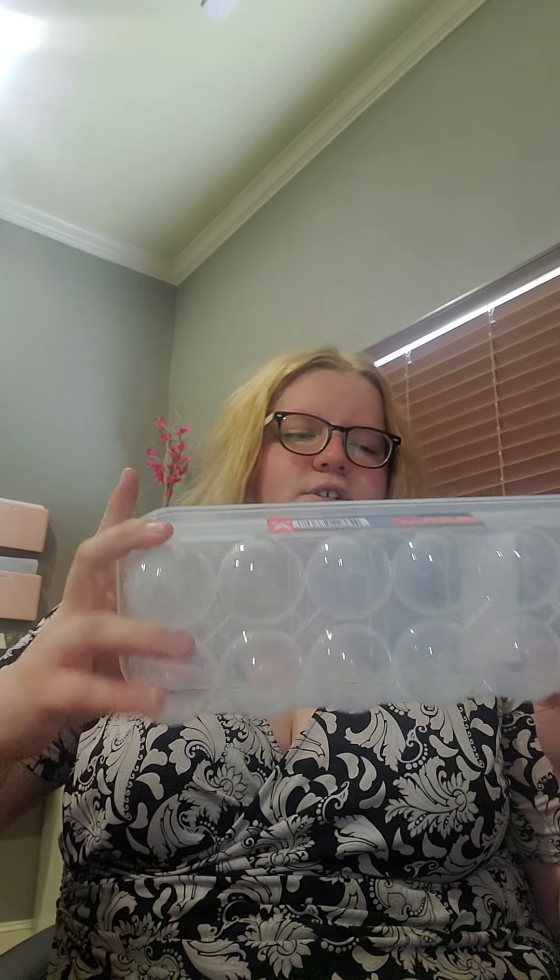Then I got this egg container just because I wanted to put stuff in it. And then I got this container because I'm going to take the lid off and put utensils in it — all my tall utensils — because my other one my mom gave me broke. And then I got a pizza pan, just because I'm restocking all my pans and stuff and I think it'll come in handy, even if I don't use it for pizza necessarily because I don't really like pizza.